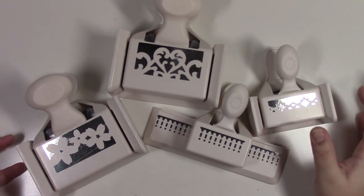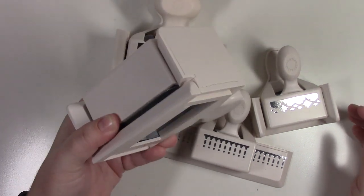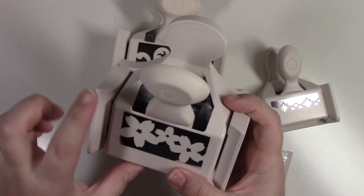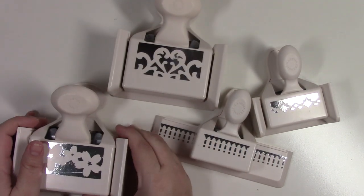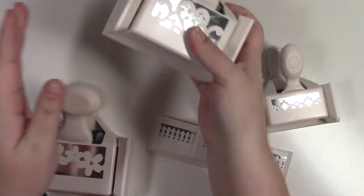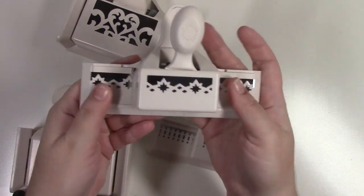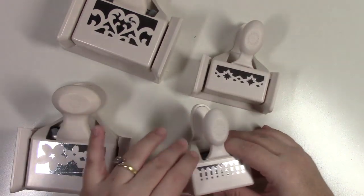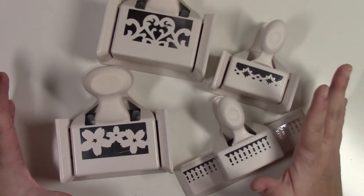I have four Martha Stewart punches: a large flower punch, a hearts punch perfect for Valentine's Day, a star-like punch, and a gate punch — two large and two medium Martha Stewart punches.